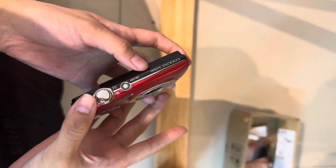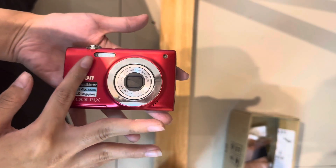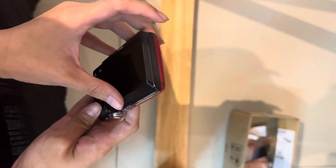Hi, so this is the Nikon S2500. This one comes in a really nice condition. You can see that there is not much noticeable scratch on the body, be it the front or the back.